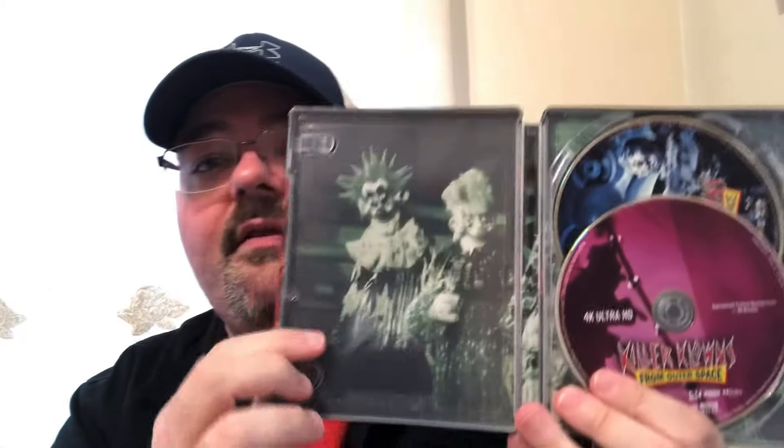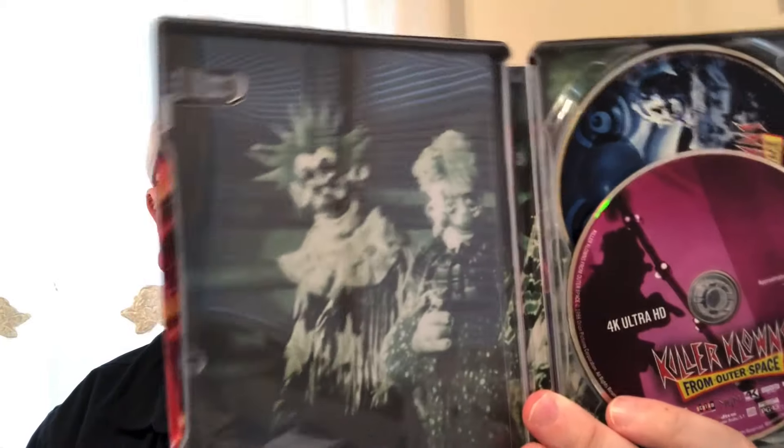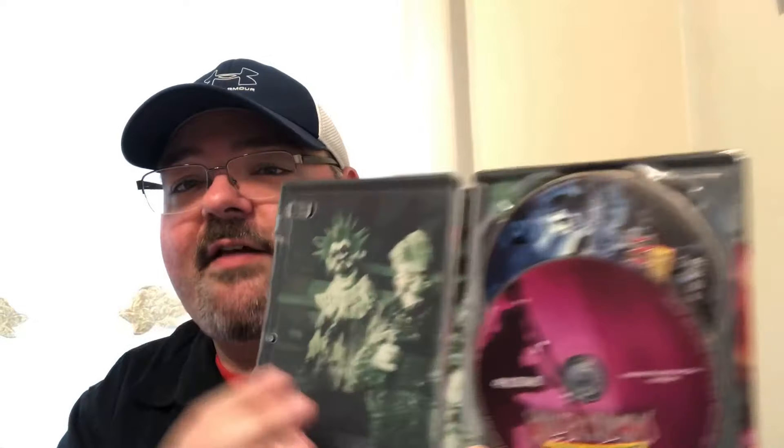No digital copy if you're looking for that. There is inside artwork with two of the clowns. This is more of a horror comedy but there are still a couple really creepy scenes from what I remember. I think I like the look of the clowns themselves better than the movie as a whole, but like I said I will re-watch it.